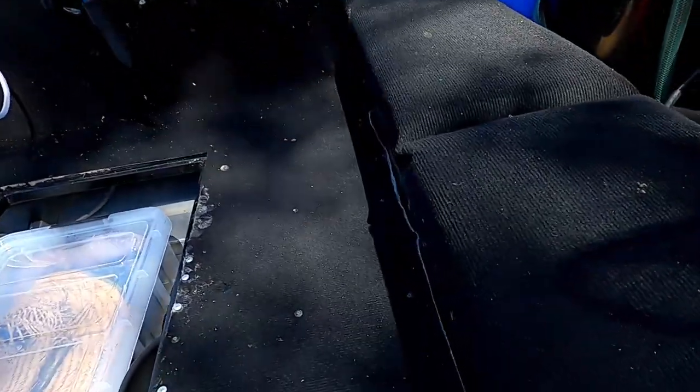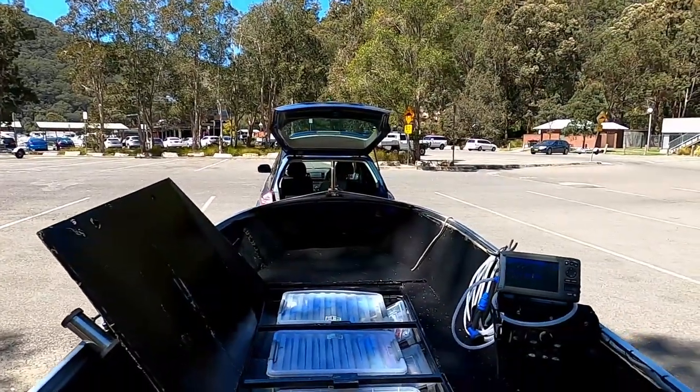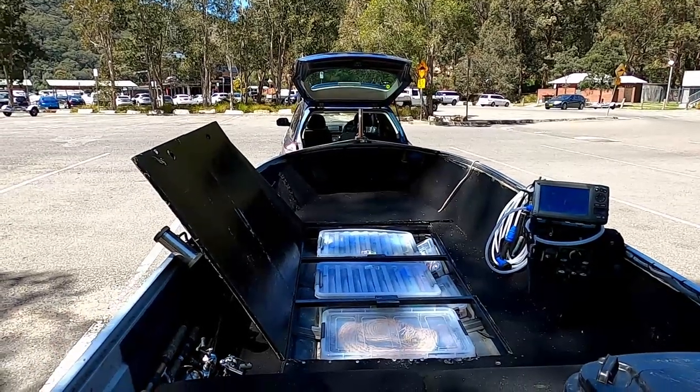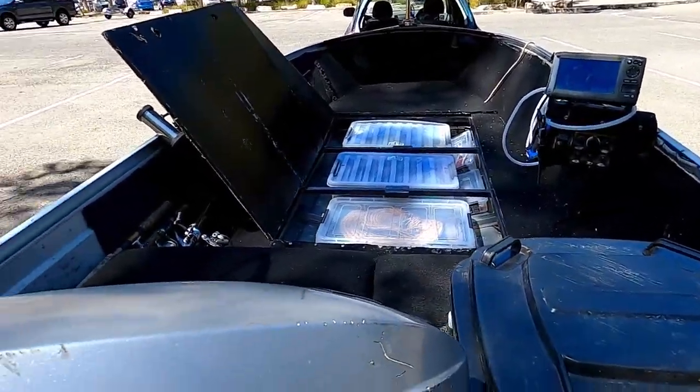My tackle box is underneath my seat — the seat just folds up and all my tackle and trinkets are in there, plus a little glove box. Pretty simple little setup but it works really well. Then my swag folds out across the top — simple, but it works bloody good.